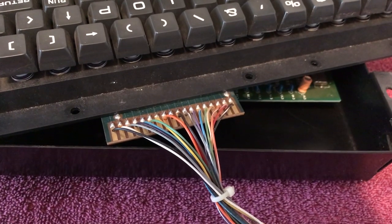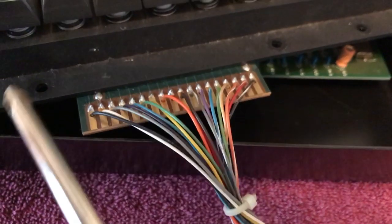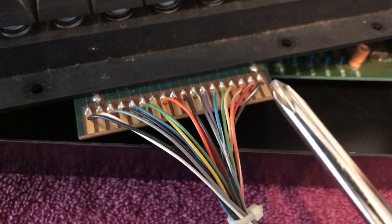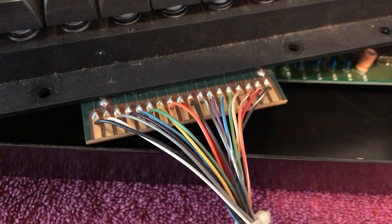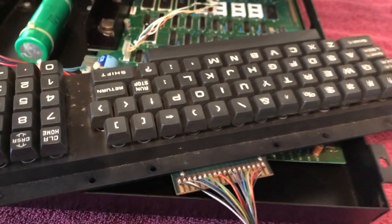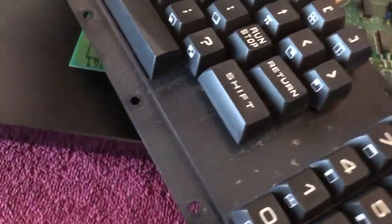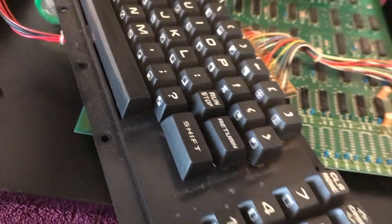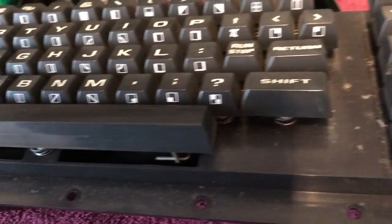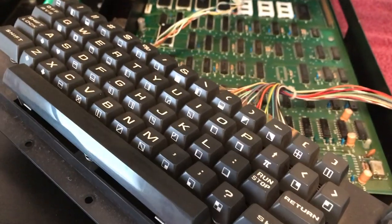I've got the keyboard out now, and here is the connector I was telling you about. You can see it is an edge connector, but Commodore on this particular keyboard soldered the wires directly to it — probably as a cost-saving measure, not to have another little connector on there. Here is the keyboard. It is really, really dusty. I blew it out from the top when it was still in the case, but now I'm going to blow all the dust off and then completely disassemble it and get it cleaned up.